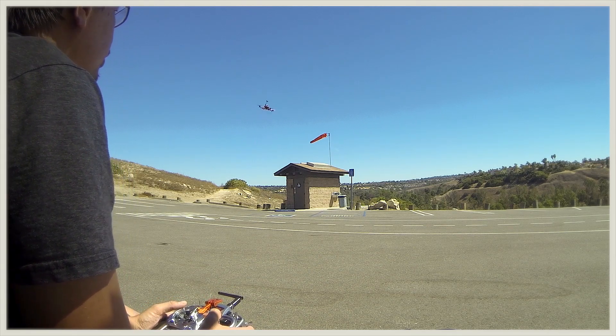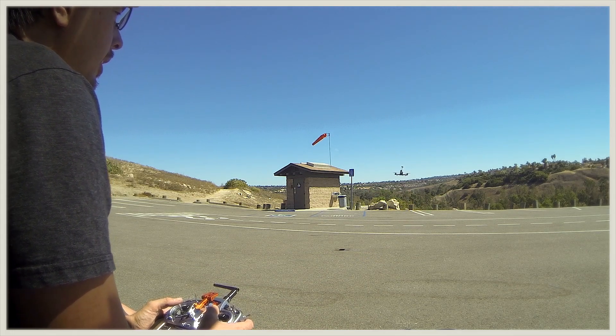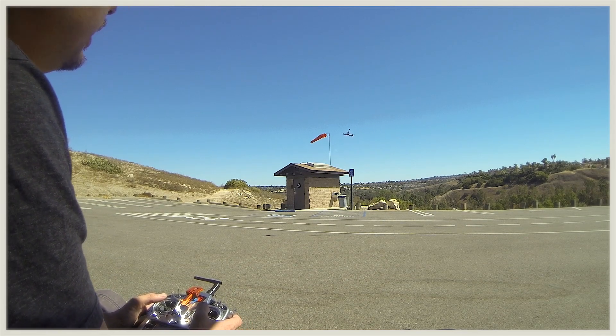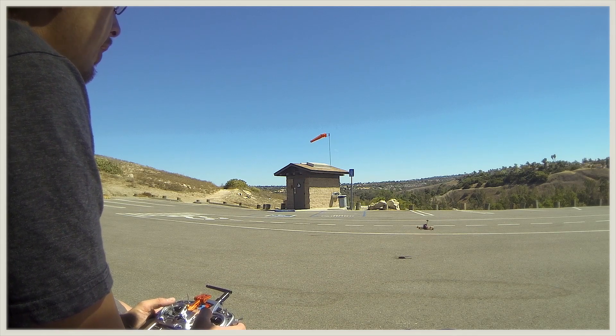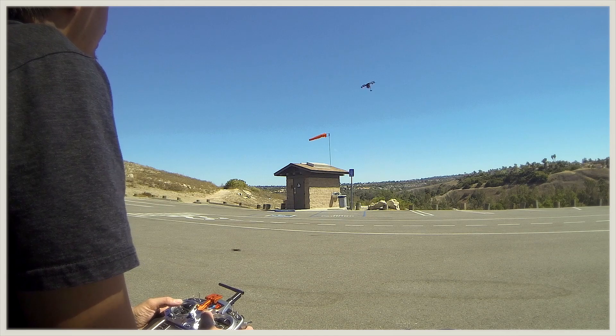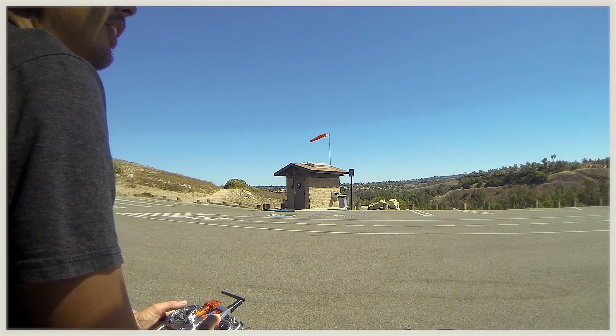Alright guys, I've been doing something called the silent flip, where I pick the craft over, turn off the motors and the mini quad will flip over without any sound. So it kind of goes like this. See if I can do it here. Like that. Kind of fun. Neat because you don't see people doing it too often.